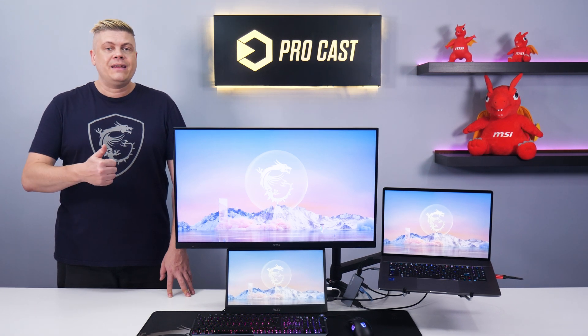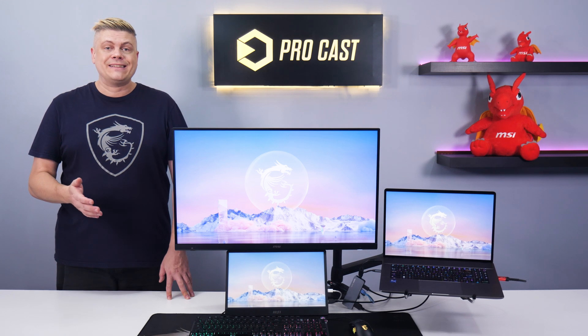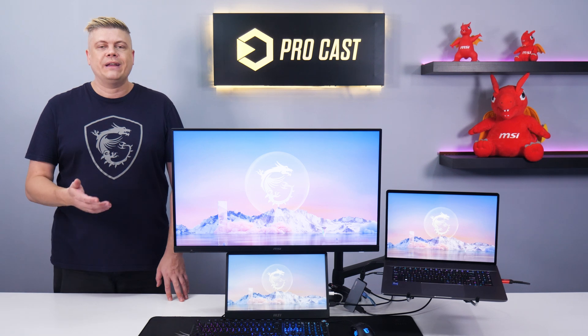Don't forget to give this video a like, and make sure to subscribe to MSI Gaming. You can visit the MSI website to see our whole selection of monitors with their specs. Hope this improves your workflow, and we'll see you next time.